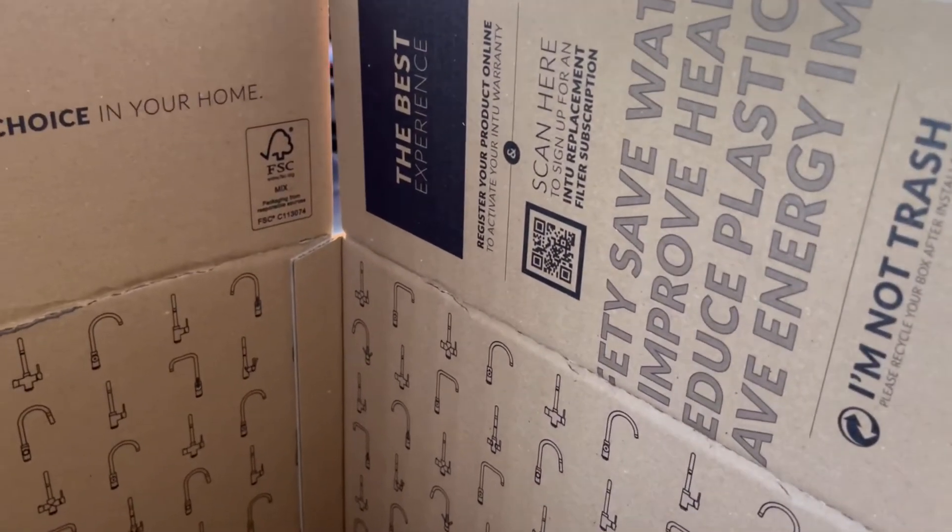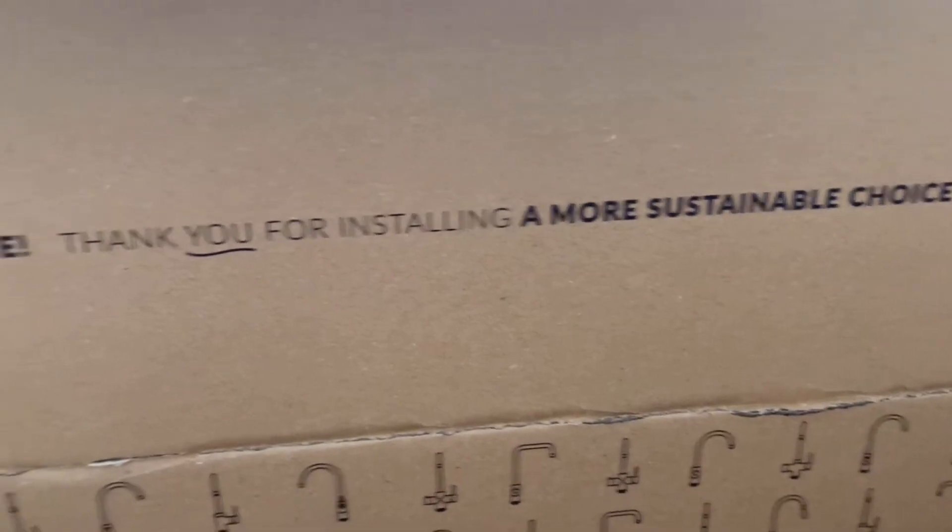I'm not trash — please recycle. Thank you for installing a more sustainable choice.